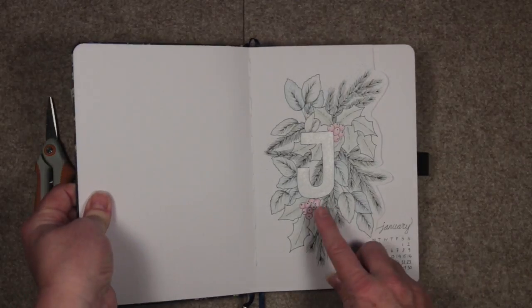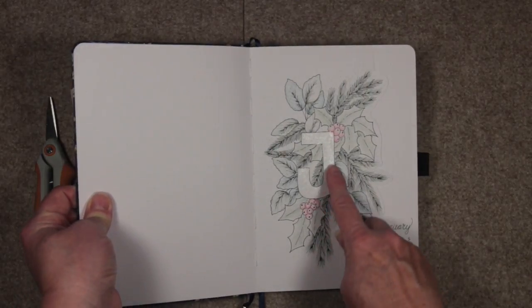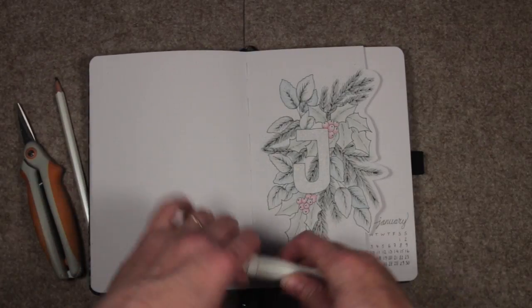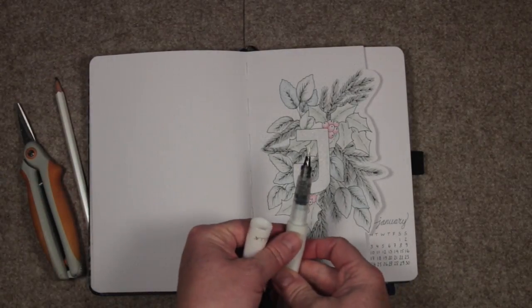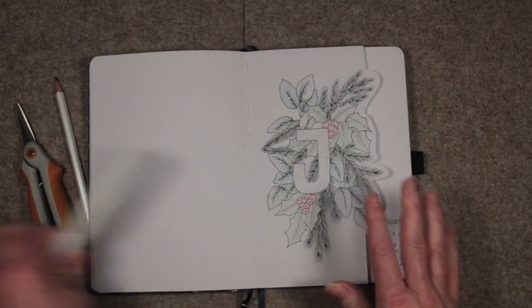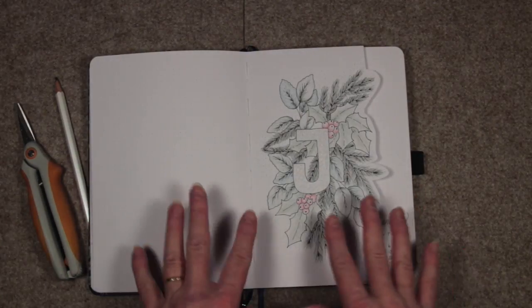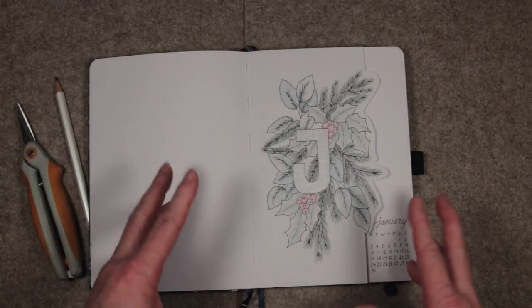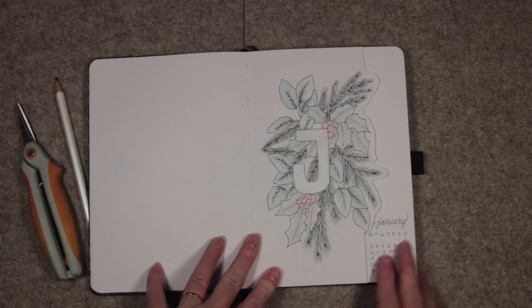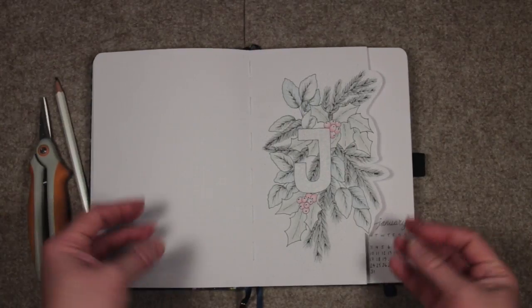This is a winter floral illustration that I've put together. You can see there's a little shimmer on the J for January — I added that with a Wink of Stella brush, a clear Wink of Stella brush, and it adds a lovely shimmer. I rather like the pale, pastel-y colors of this and I didn't want to put too much blingy bling on there, so that's why this is quite simple.